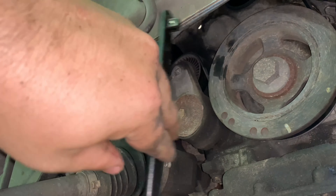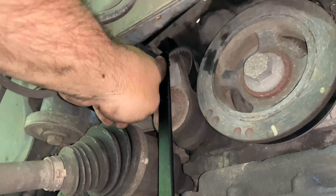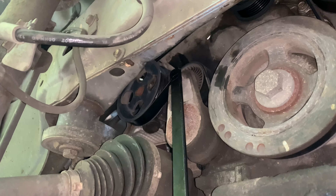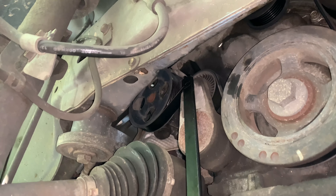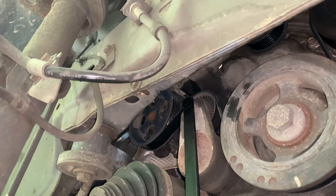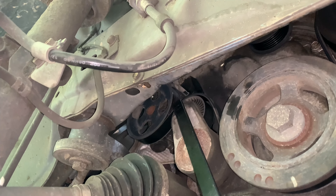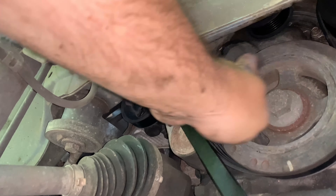You'll jack it up until the wheel comes off the ground. I know what you're thinking — shouldn't I loosen the lug nuts first? No, not in my case, because I have an impact gun. If you don't have an impact gun, you will want to use your four-way lug wrench while the tire's still on the ground. I'm going to keep this up until the tire's off the ground by about two inches, then I'm going to set the jack stand underneath the car. Make sure you put the lug nuts where you're not going to lose them, then take the tire off and set it to the side.